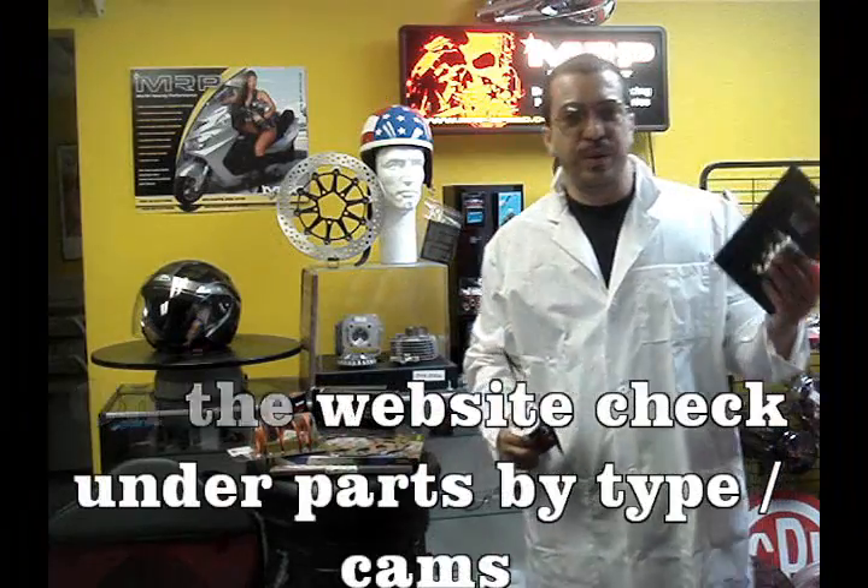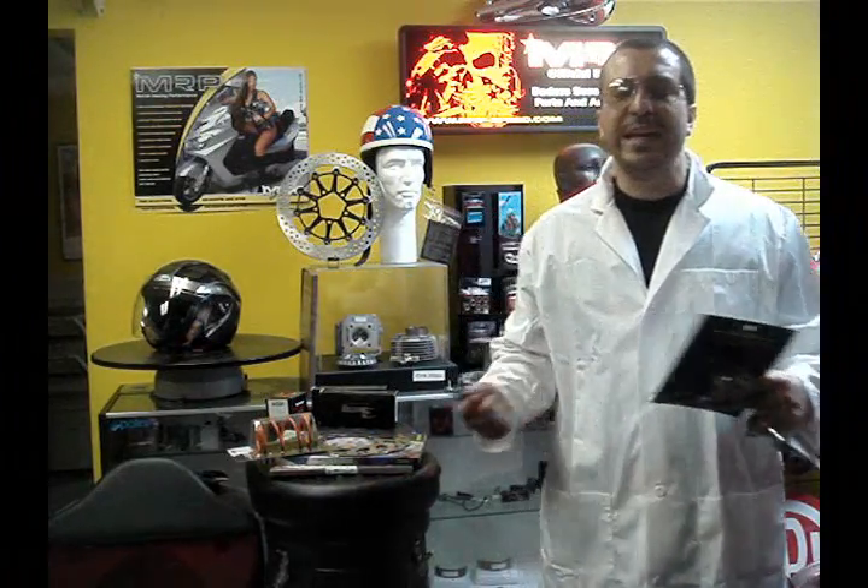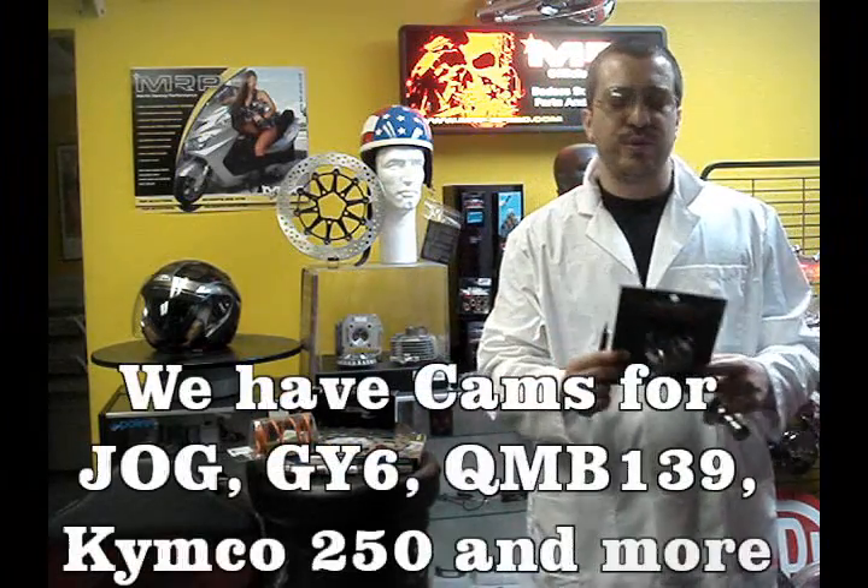At MRP, we have Q&B 139 camshafts. We also have the GY6 camshafts — they range from A9 all the way to A15. For example, this is an A14, which is an NMP094-48-6. You'll find this on our website.